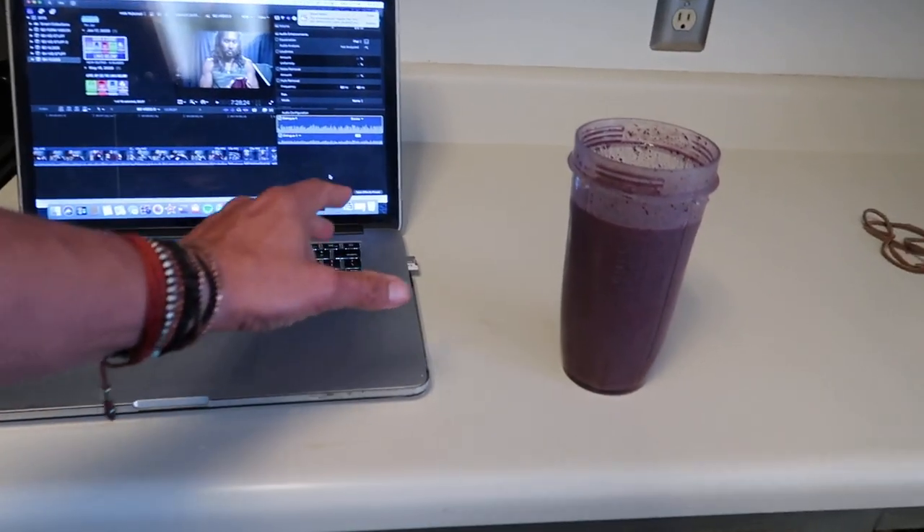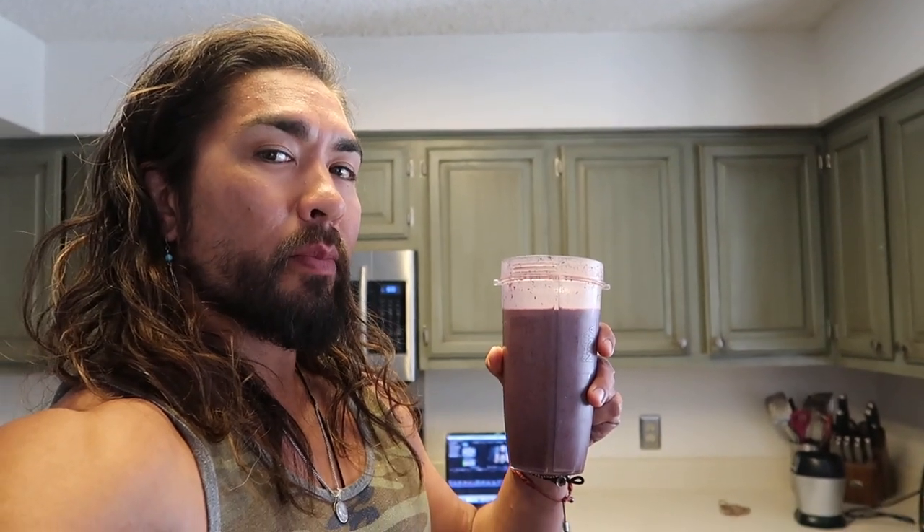A couple hours later I made kind of a blue bomber smoothie. In this smoothie: two scoops of vegan protein, a cup or more of frozen blueberries, one banana, ice, and water — that's it. Plus a probiotic tablet. I'll go ride a bike in a second. See if you can make it at your house — definitely get one of these Nutri Ninja blenders. What do you blend your smoothies with? Tell me down below — is it a Vitamix, a Nutri Ninja, a Nutri Bullet? This thing is amazing, just get the Nutri Ninja.